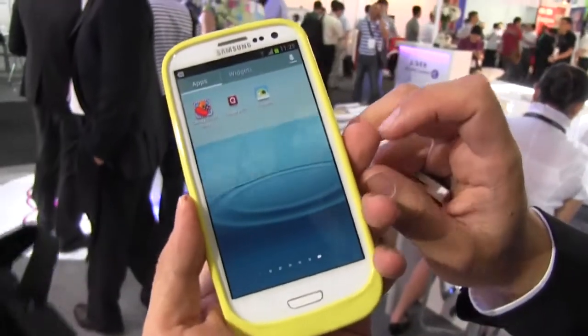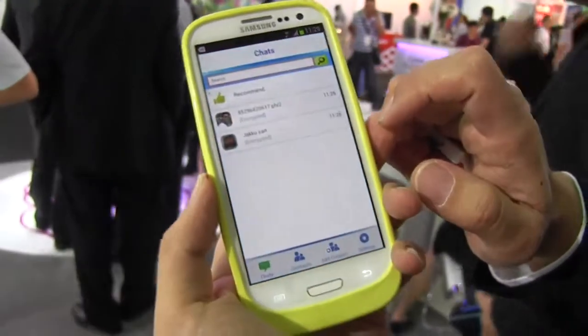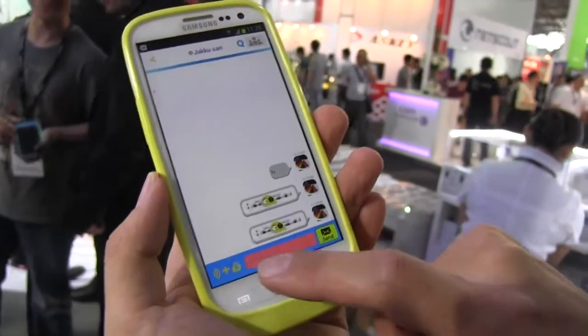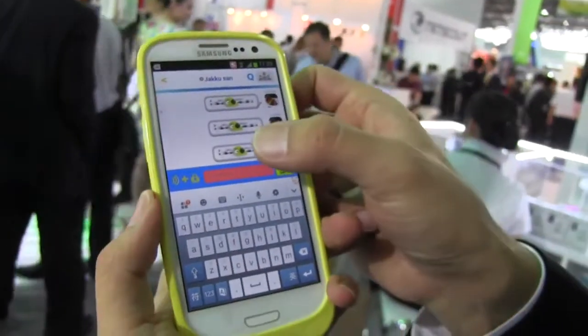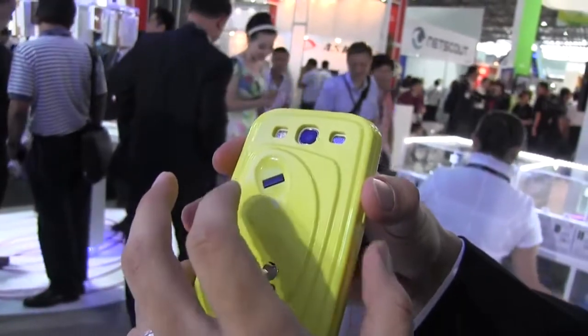Now we're going to check out a different application that's for social networking — it's called the Finger Queue. If we head over here, you can see that we can have encrypted discussions with other people that also have the Finger Queue case. So if you're very worried about anyone sneaking in on your conversations, it's virtually impossible here. You can tap it and then swipe your finger.